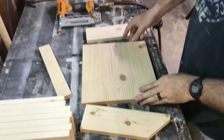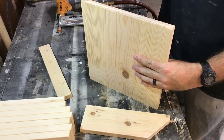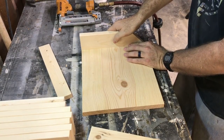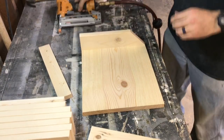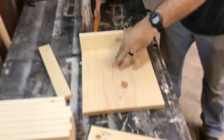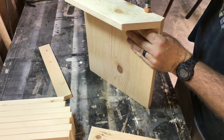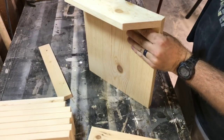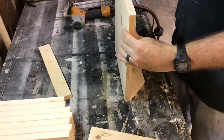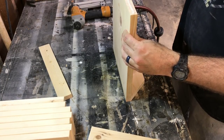Now I'm getting ready to assemble. I'll add a little glue to the edge, lay this down, flush it from the bottom, and take my brad nailer. I'm using an inch and a quarter brad - I'll throw a tack in so I can stand it up and get the rest. Then I'll repeat the other side. The vibration from my workbench might be shaking the camera and if it is, I apologize.